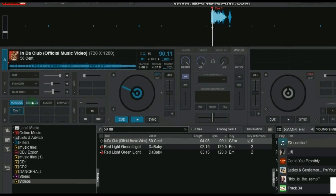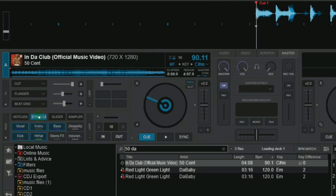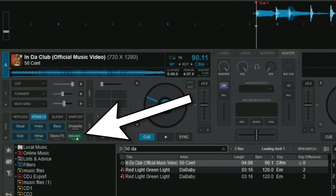Now let's go to the other deck and turn the song into an instrumental. You can do this by selecting Instrumental on the Stems tab.